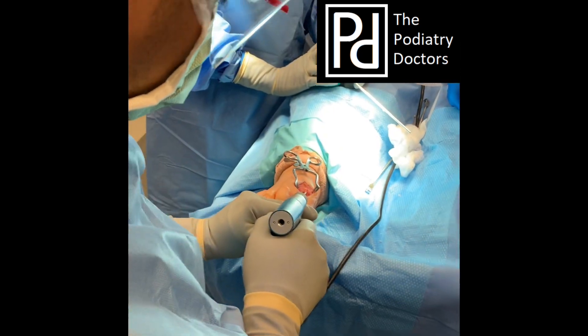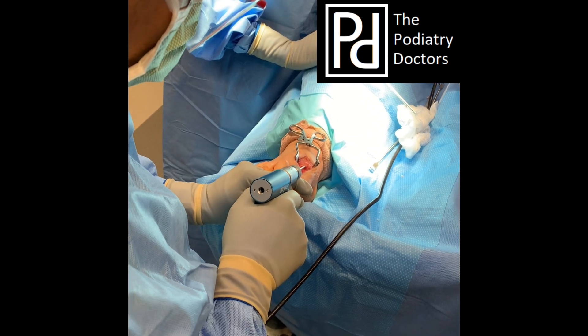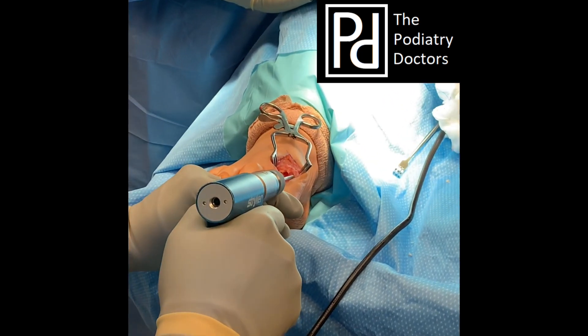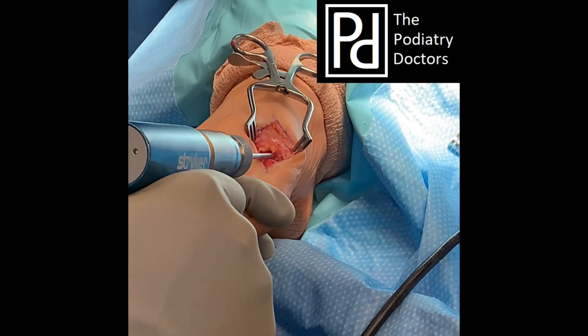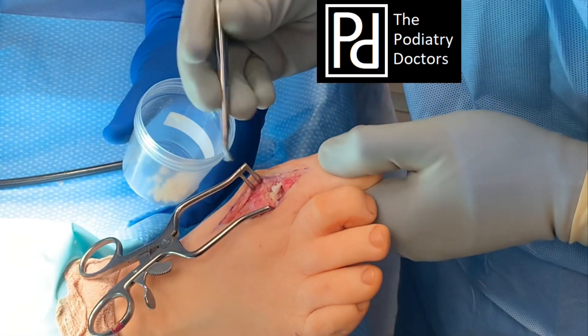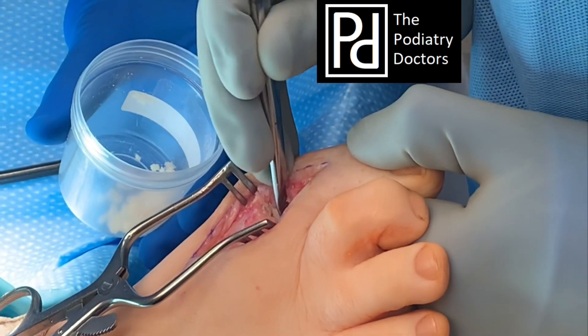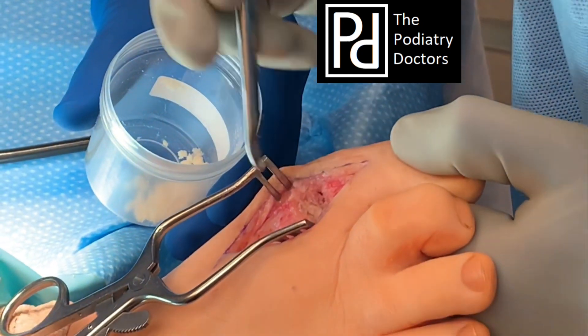So now what I'm doing is fenestrating the metatarsal head to make sure that we get good bony contact and good bony bleeding. Now I'm packing the allograft bone chips into the medullary canal where the stem of the celastic implant previously occupied.